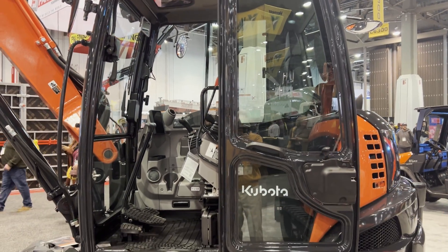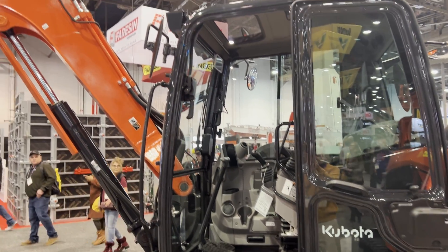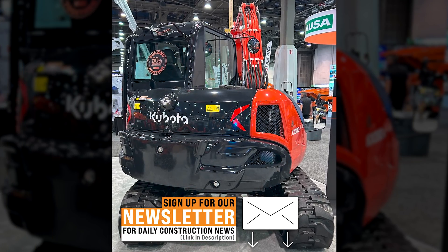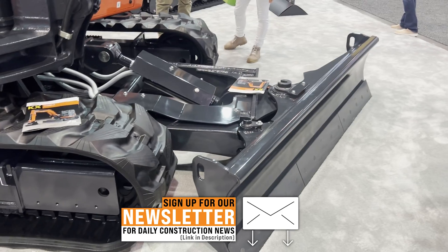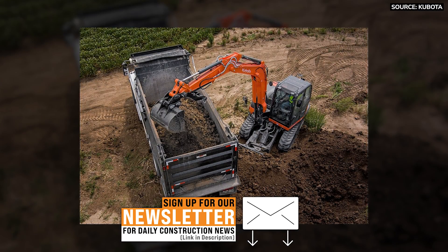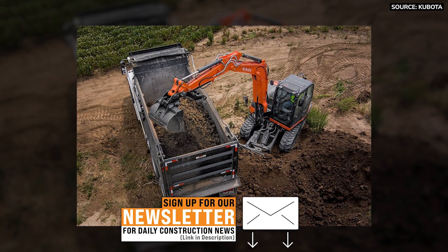This machine, as we have it configured today, weighs just over 19,000 pounds. It is set up with the optional 400-pound counterweight on the back and an angle blade on the front. This machine, like all our others, does have the swing boom feature where you can swing the boom sideways independently of the house.